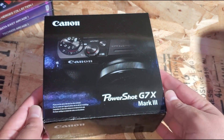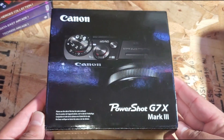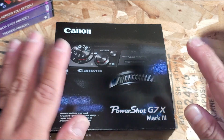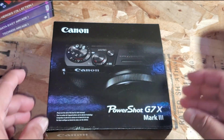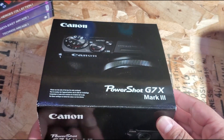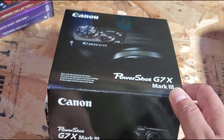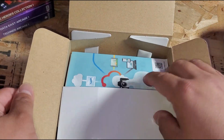Here we have the Canon PowerShot G7X Mark III. Let's open it up and take a look at what comes inside the box. I already did open it up just to make sure everything was in there — it was all good — but let's take a look again for those who want to see what's inside.